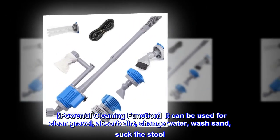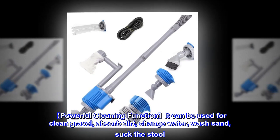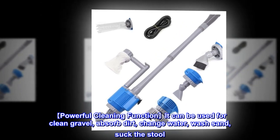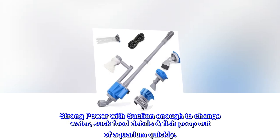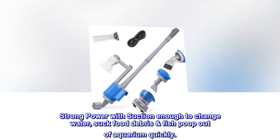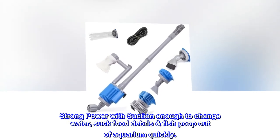It can be used to clean gravel, absorb dirt, change water, wash sand, and suck out waste. With strong suction, it can change water and remove food debris and fish poop from the aquarium quickly.